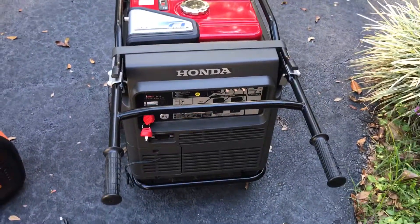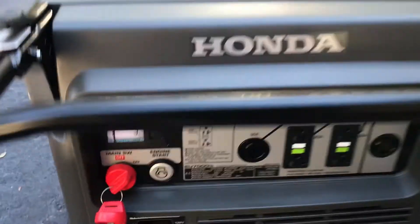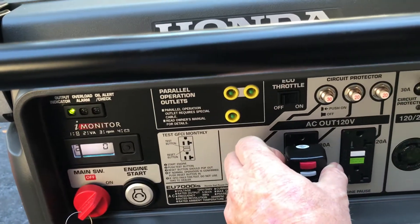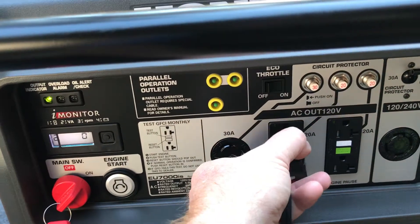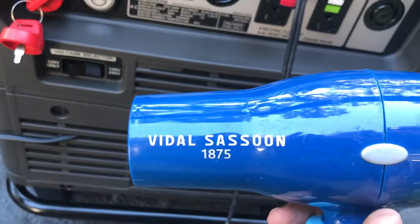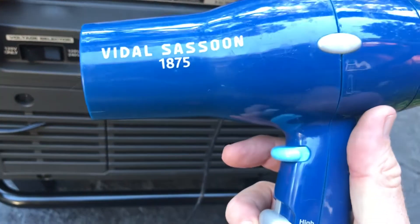Guys, we're comparing a couple of small generators, but I just want to see how many watts the blow dryer is taking. Alright, it says 1,875 watts. Let's see what it is.